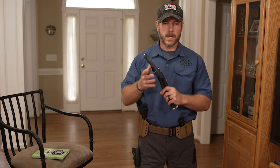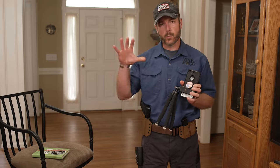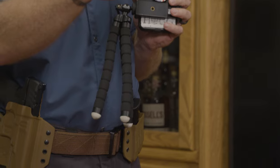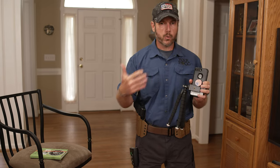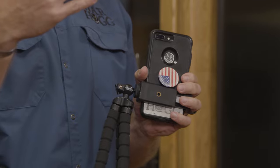I also like to use my phone with a simple tripod, because I want to work on my time, speed, and accuracy — but I also want to see what I'm doing. Am I adding any unnecessary movements? Do I have an added knee bend or other things you see shooters do? This allows me to capture that information.